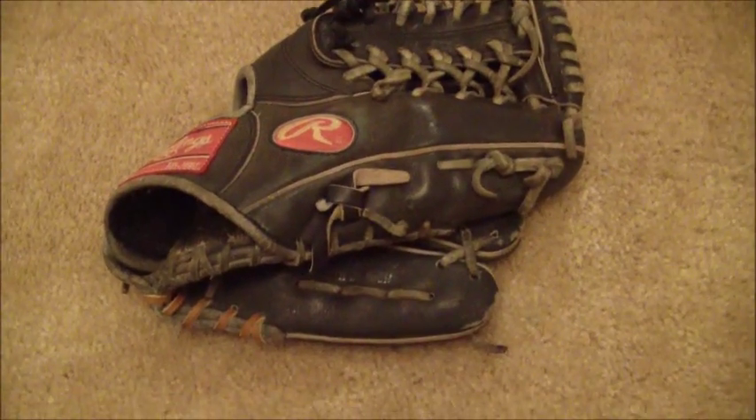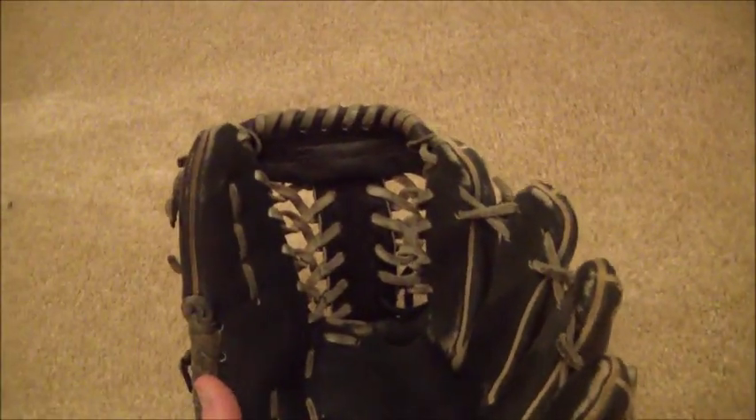Hey guys, Kevin at GloverLace.com, and today we have a before shot of this Rawlings Heart of the Hide T-Trapeze web. As you can see, the original color of the lace was gray, then it looks like there was a quick fix in tan, then there was a quick fix in black, as you can see there in the bottom portion of the web.